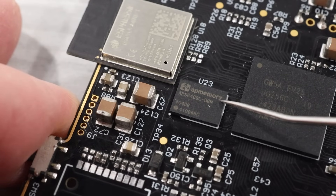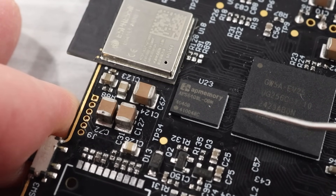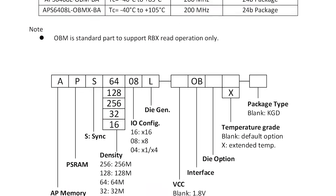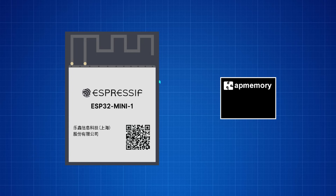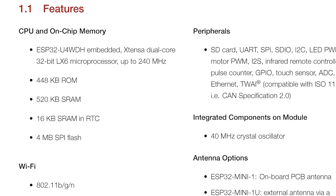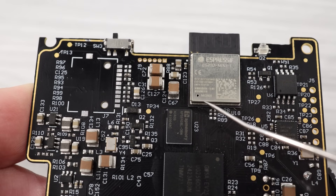Sitting next to the FPGA, we find a memory chip made by AP Memory with the part number APS6408L. This is a pseudostatic RAM chip with 64MB of onboard memory. The ESP32 platform can make use of an external PSRAM module to extend its memory capacity, and I'm guessing that's probably what's happening here, since the ESP32 only has 520 kilobytes of SRAM built in, and this chip is right next to it.